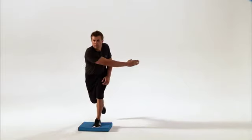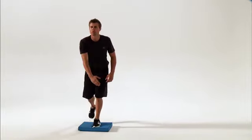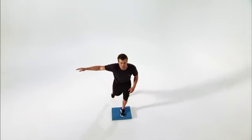Reach only as far as you can without losing your balance. You should feel it working your glutes and quads and challenging your balance.